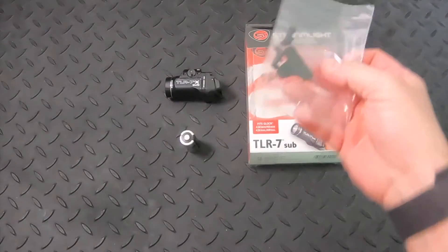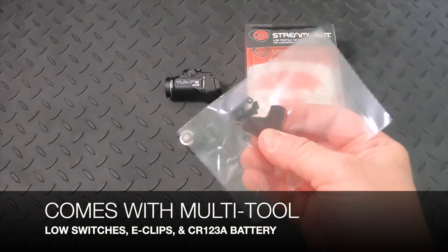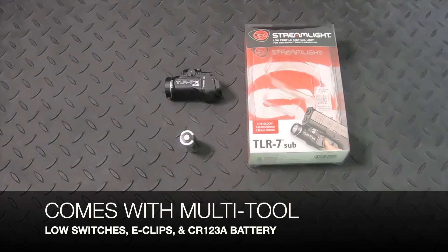This comes with a multi-tool, two low switches, and an Eclipse to install the light on your weapon. I'm going to put that aside.